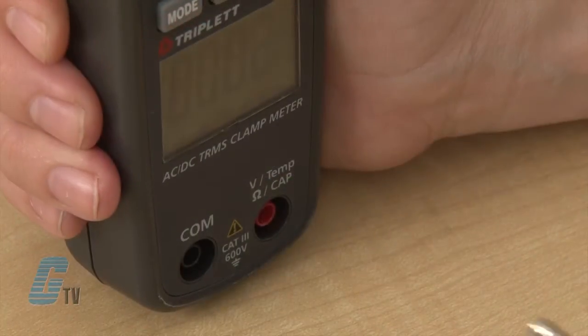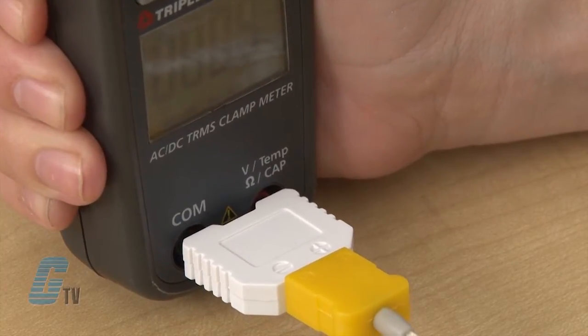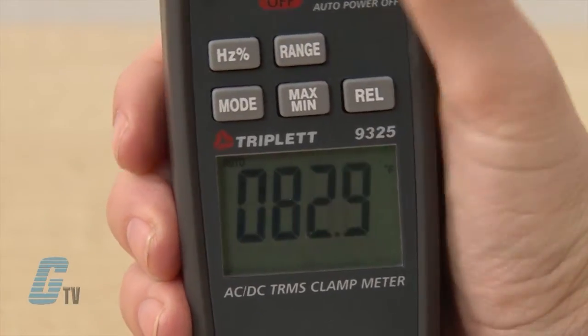For temperature measurements, I will use the temperature probe in place of the red and black test leads. I can then set the dial to Celsius or Fahrenheit and toggle between the two using the mode button.